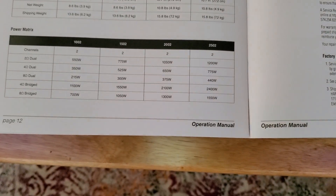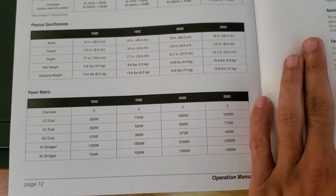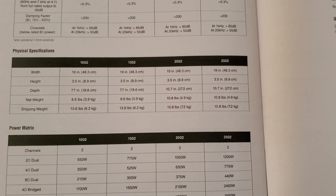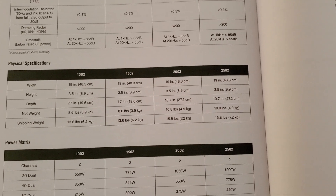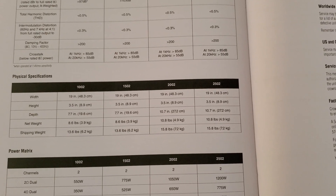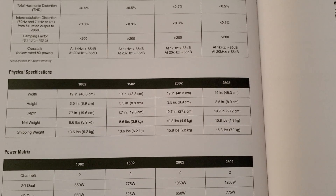These Class D amplifiers are supposed to be beasts when it comes to power, but they're also highly efficient. This amp weighs like little to nothing. Here are the physical specifications — the 2502 has a net weight of 10.8 pounds. That's nothing when you're talking about amplifiers. I think my Marantz over there weighs something like 30 to 35 pounds for my power amplifier. So 10.8 pounds is impressive.